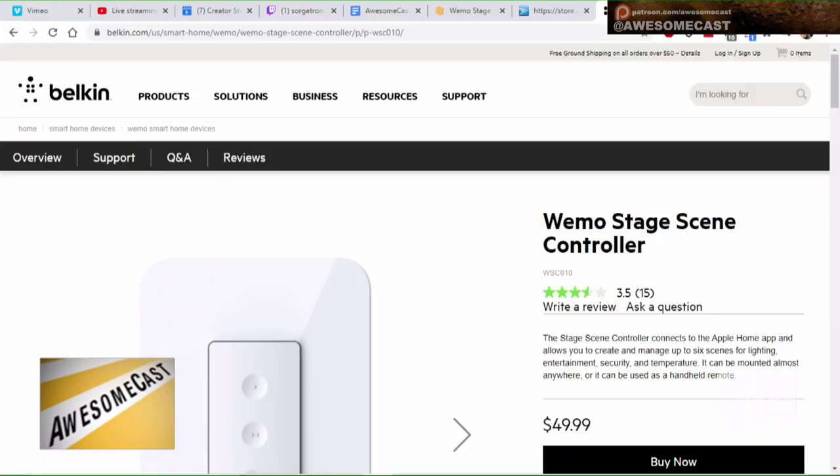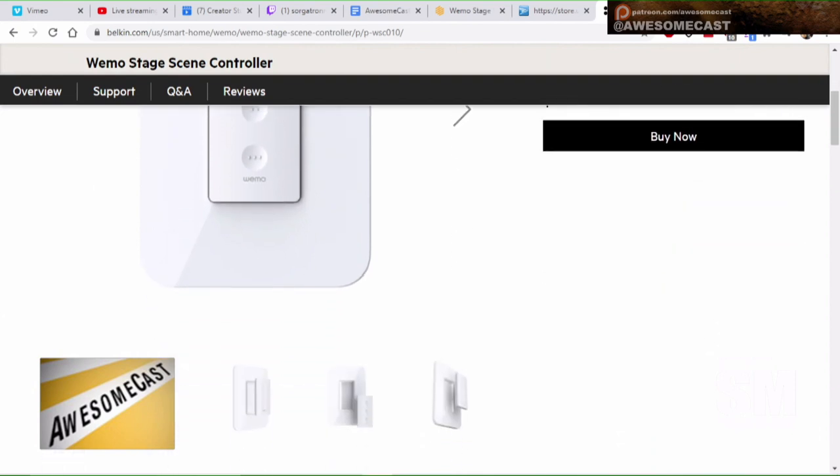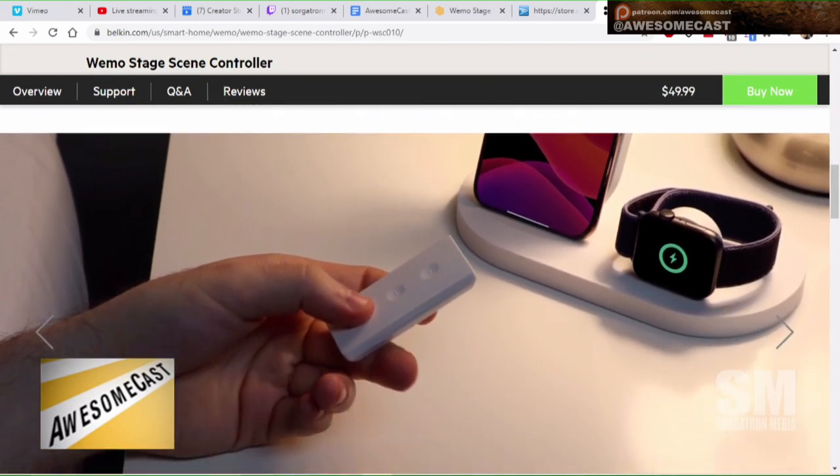You can short press or long press, and using your scenes you can create a multitude of different things. Maybe you want to turn on a series of lights, turn off a series of lights, turn on and off different series of lights, and then start music playing — however you want to control your HomeKit setup.